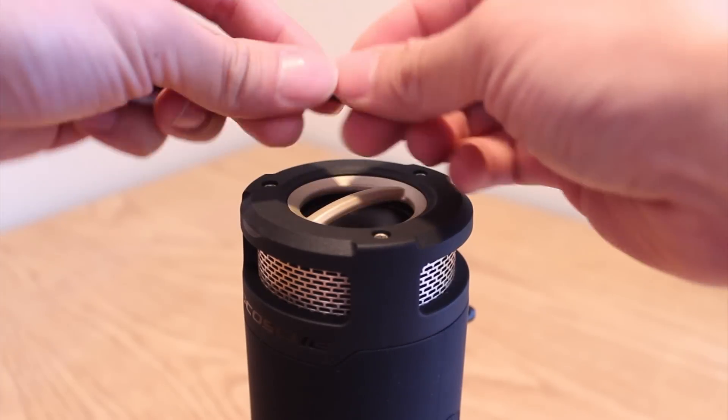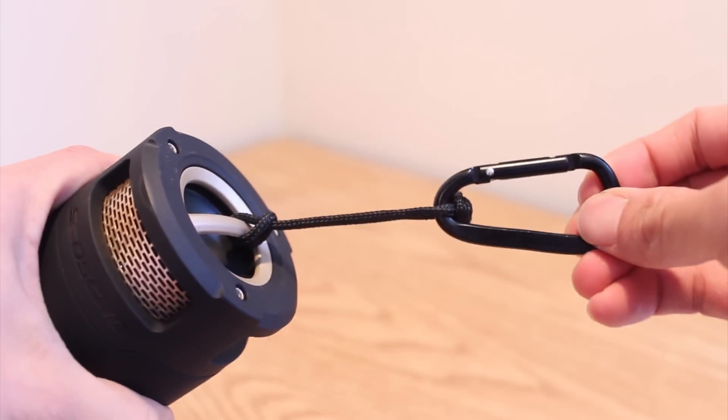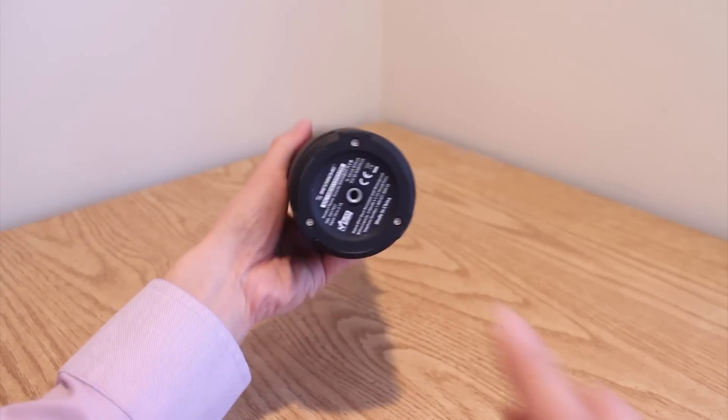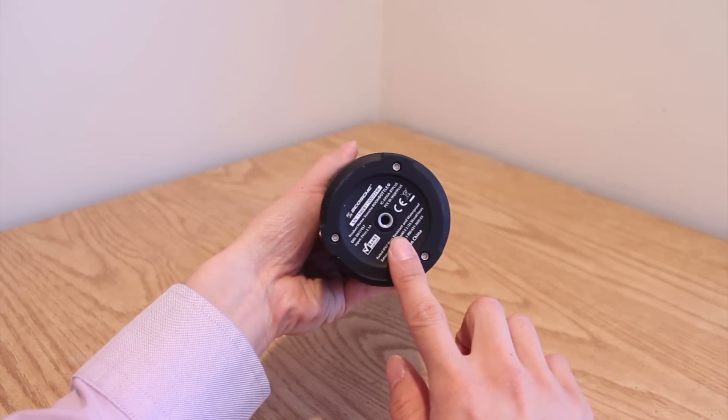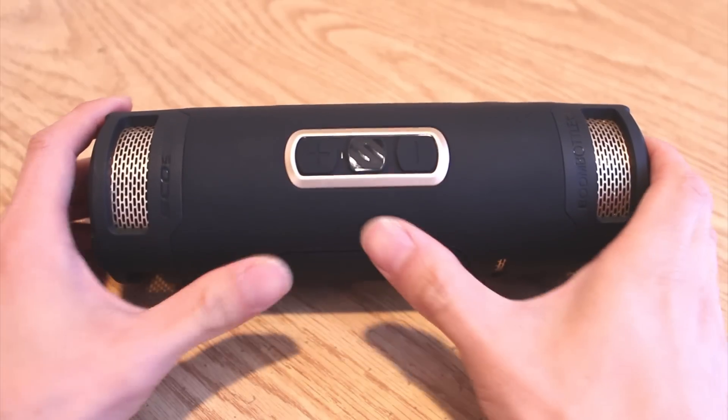If you don't have any cupholders handy, you can attach the included lanyard and carabiner clip and hang this from a belt or bag. If that's not enough placement options, the speaker is mountable to a tripod via the ¼ inch threaded screw base on the bottom.